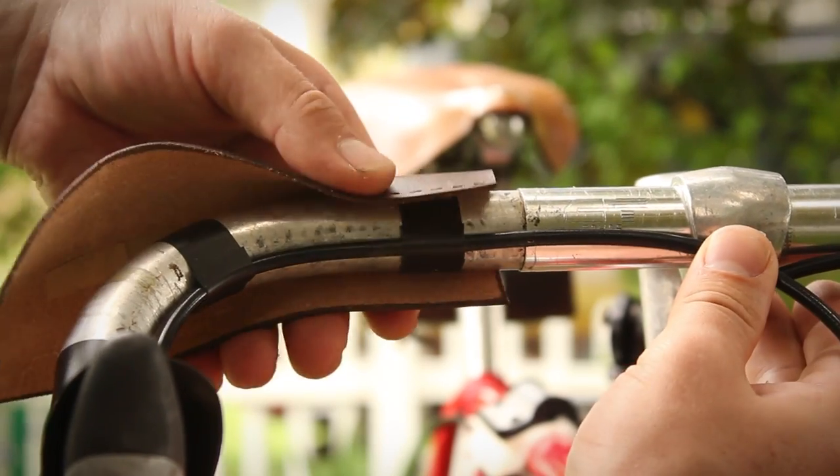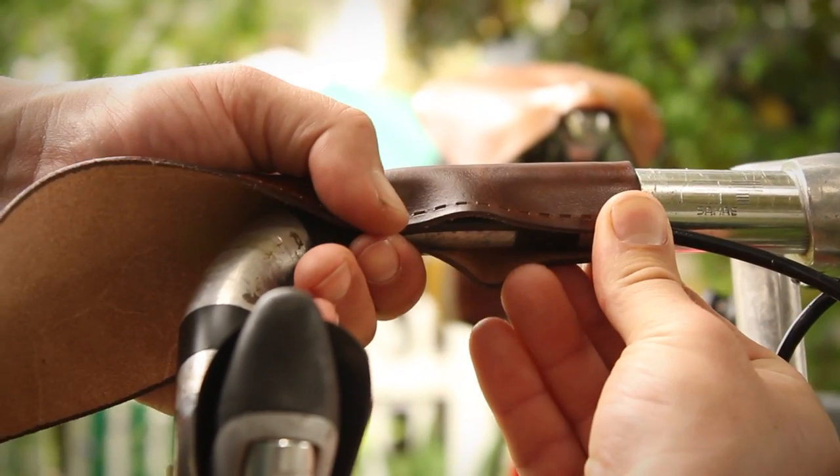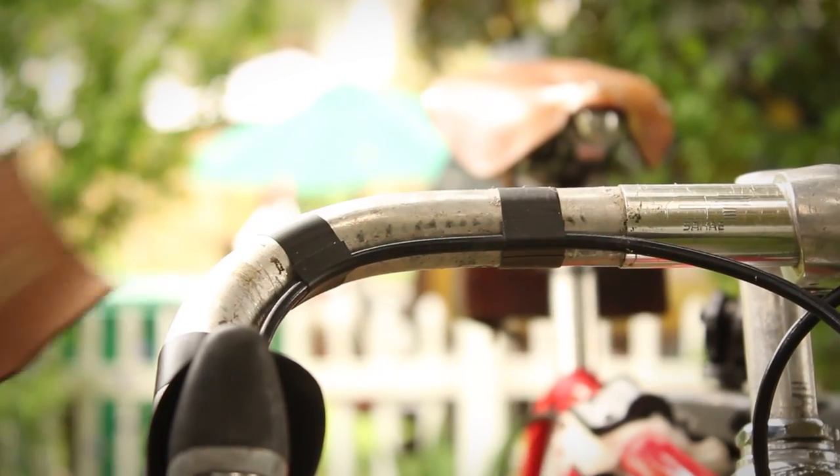Position the grips on the bar to give yourself an idea of how it's going to look. I like to position the threads along the front of the bars so your fingers curl around the stitching.